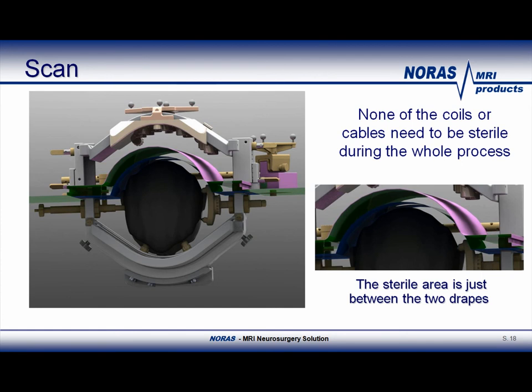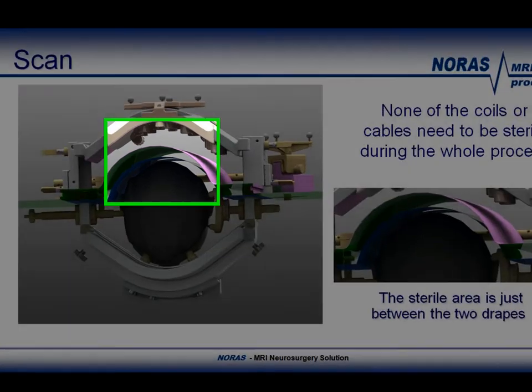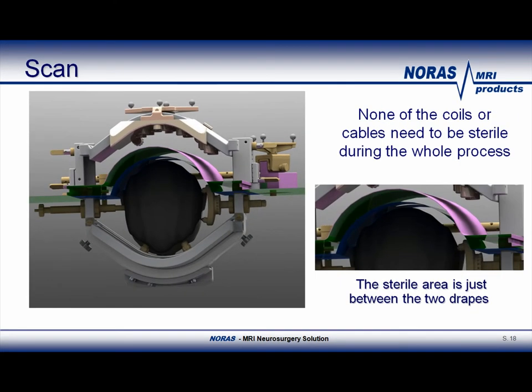This slide shows the complete setup when the patient is ready to be moved into the MR scanner. You can see the sterile chamber below the top coil, starting below the pink drape. Therefore, the sterile area is between the two drapes, as shown in the picture on the right. Thanks to this new setup, none of the intermediate cable connectors nor the top coil need to be sterile anymore, so only one top coil will be needed in the future.